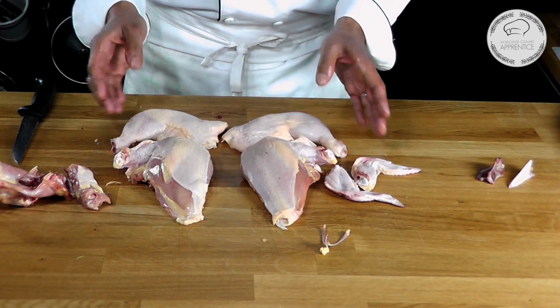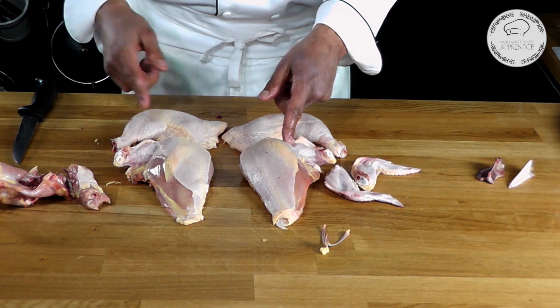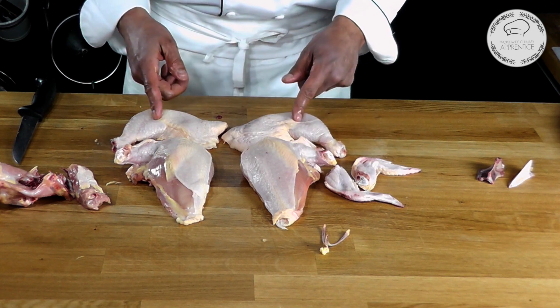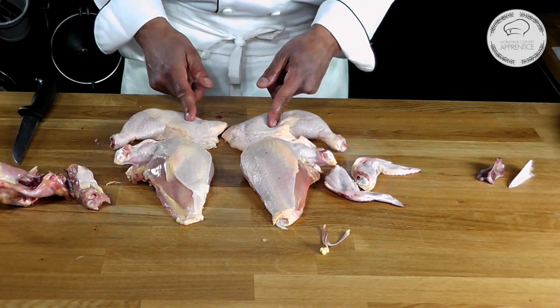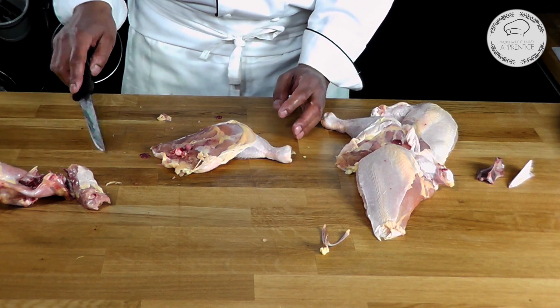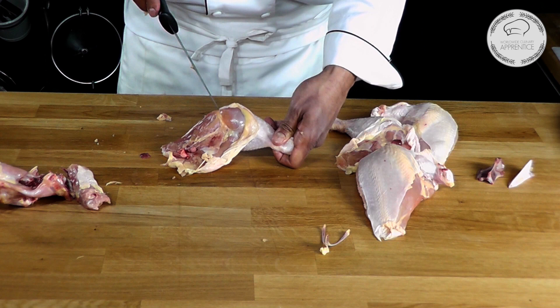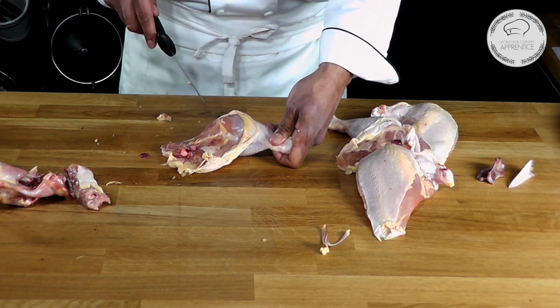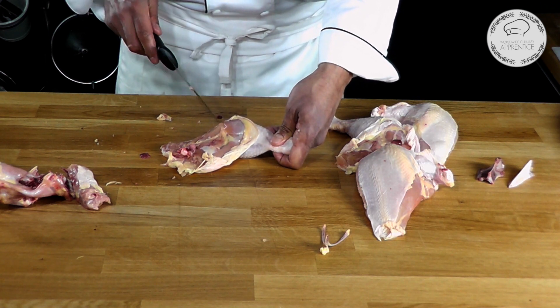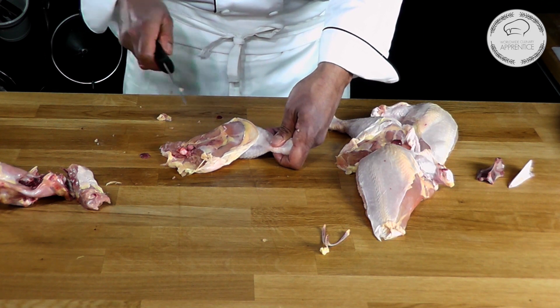So this is what we call a quarter chicken — you have your two legs and your two breasts. Now depending, you might want to remove the wing from it and separate the thigh from the leg. To separate the thigh from the leg, it's very simple. If you look closely here, you have that yellow line — you want to cut right through it, because that line is right on top of the joint connecting your thigh and the leg.